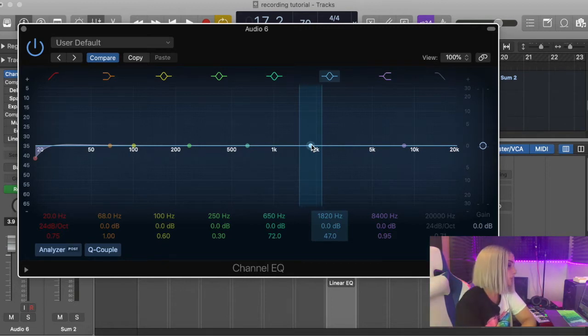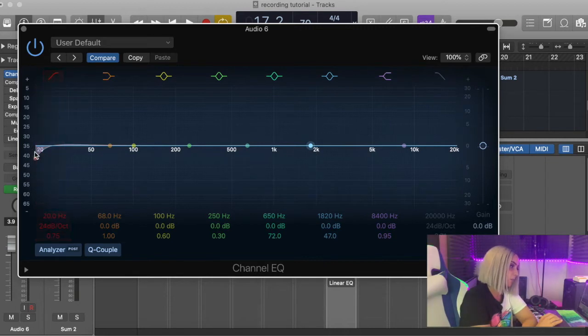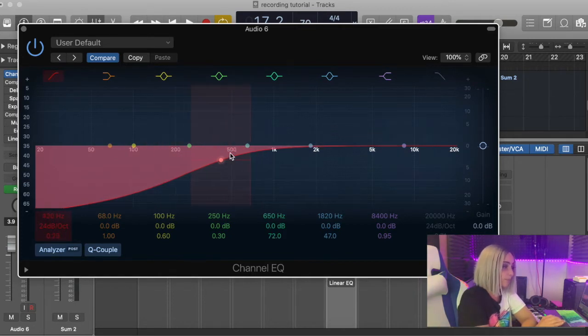When you open up the EQ it can look daunting — it's not as bad as you think. We want to get rid of transient sounds, room sounds, and whistling sounds. The first thing you always do is get rid of as much bottom end as possible. As a female, I usually take off up to 500Hz. Anything in that lower range is usually muddy sounds that you don't want — it's just not going to sound clean.